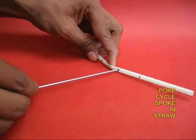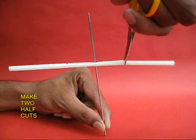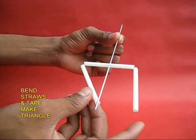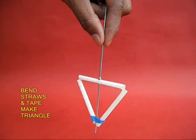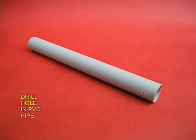Take the bicycle spoke and poke it into the straw right in the center. Make two half cuts about 2 cm from the center — you get these movable arms. Make a triangle and put tape around it. This triangular pump is what is going to spin the water.